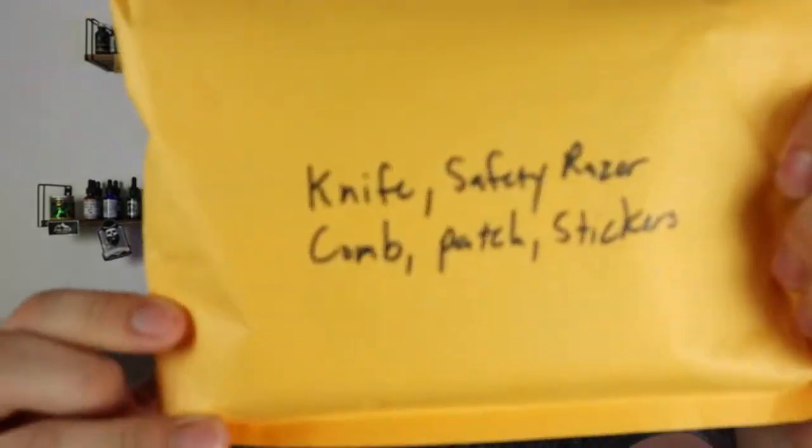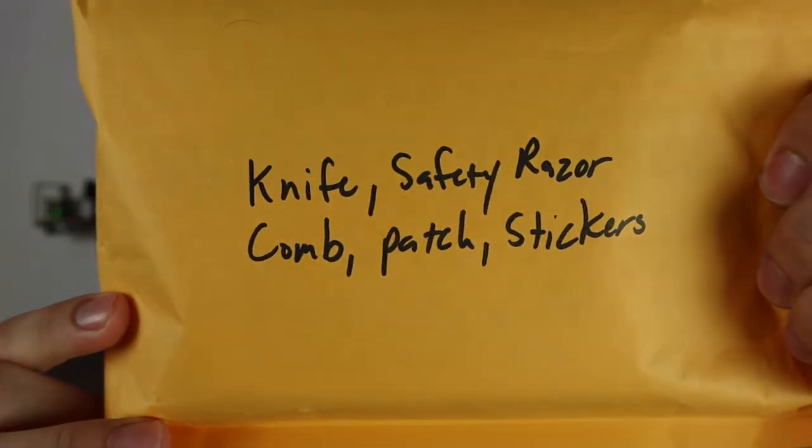Sometime after this video I'll definitely be doing a giveaway, because this is a massive amount of product. The first thing I'm going to open — he's labeled everything for me, which, thank you so much — so we've got a knife, safety razor, comb, patch, and stickers.